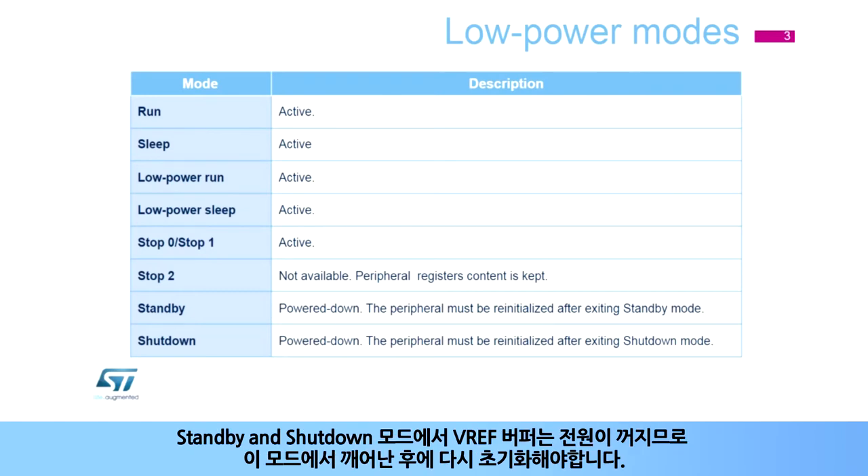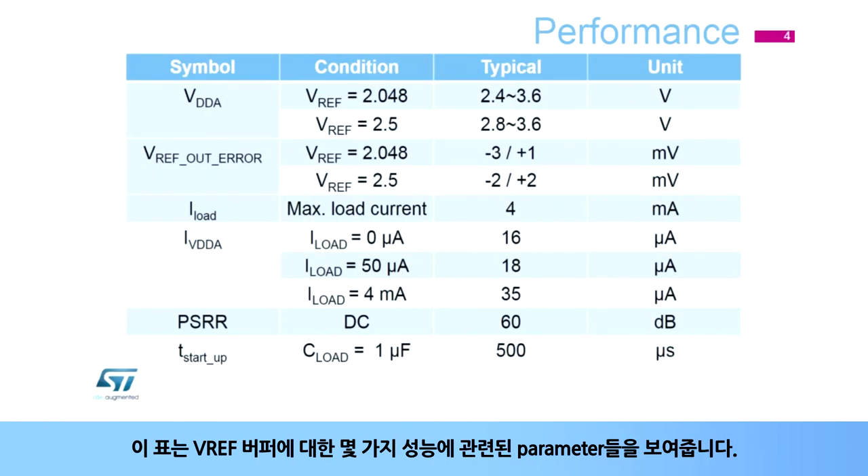In Standby and Shutdown modes, the VREF buffer is powered down, and it must be re-initialized after waking up from these modes. This table shows some performance parameters for the VREF buffer.